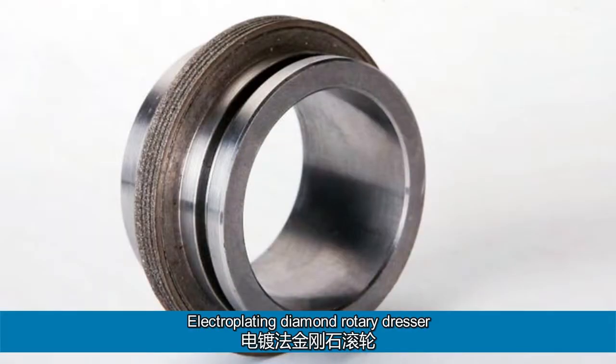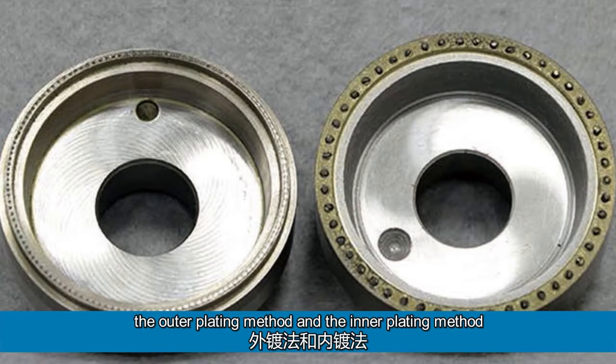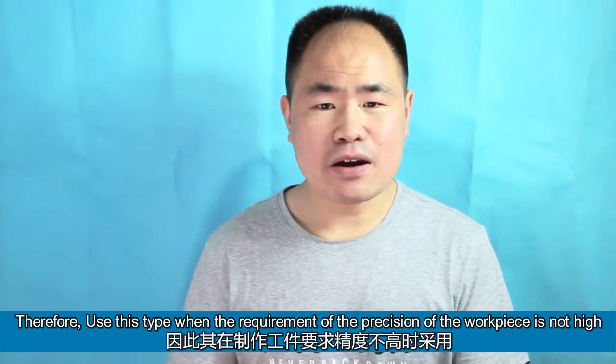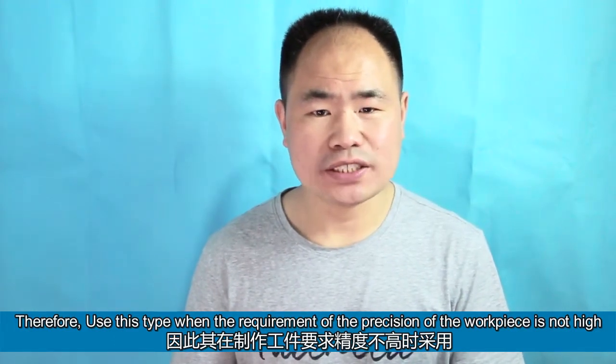Electroplating diamond rotary dresser is divided into two kinds: the outer plating method and the inner plating method. The outer plating process is simple, short cycle, and low cost. Therefore, use this type when the requirement of precision of the workpiece is not high.